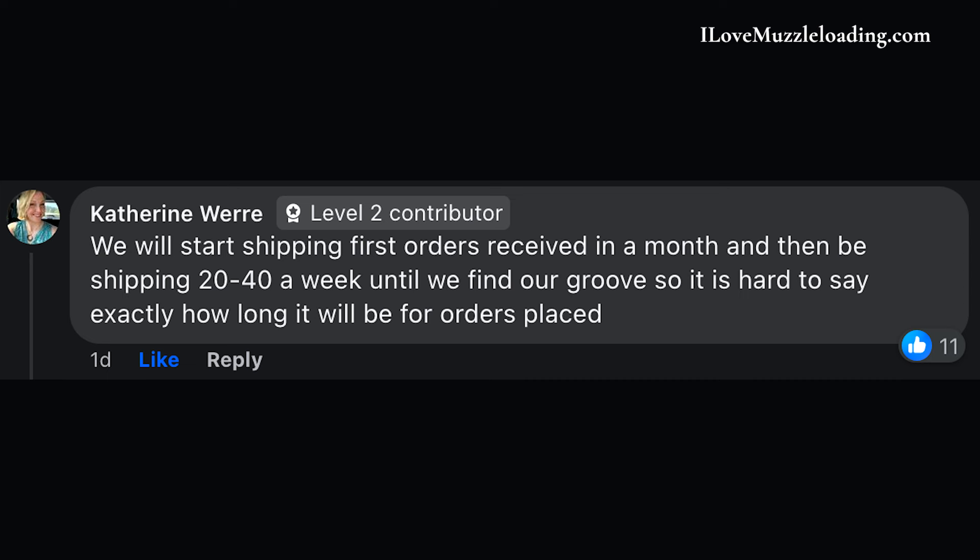The Kibler Fowler is expected to begin shipping in June 2024 and according to the Kibler team, orders will ship in the order that they were placed. So if you're somebody who pre-ordered early, it's likely that your kit will be one of the first kits out the door when Kibler begins shipping later this year.